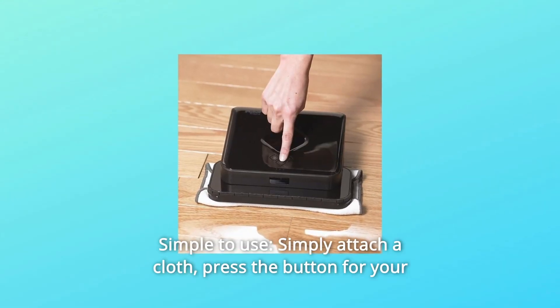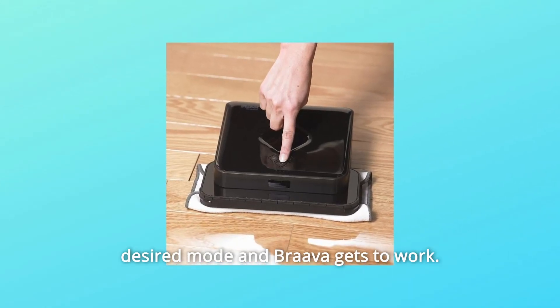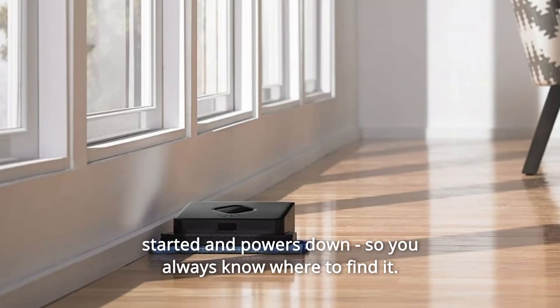Number 2: Simple to use. Simply attach a cloth, press the button for your desired mode and Brava gets to work. When Brava is done cleaning, it returns to where it started and powers down, so you always know where to find it.